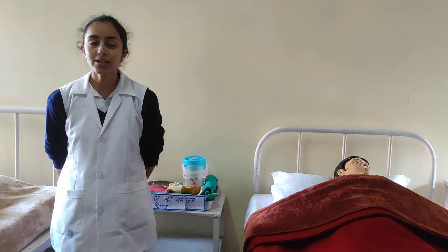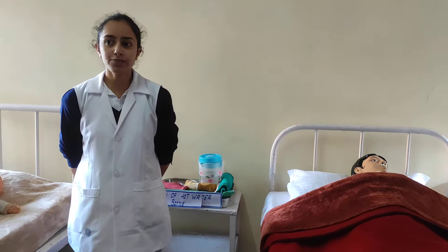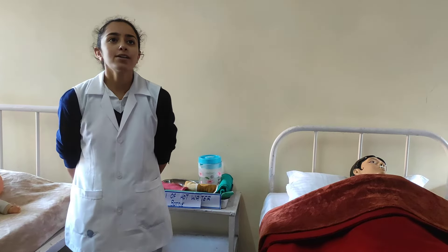The purpose of the hot water bottle is to relieve pain, to promote healing, to relieve urine retention, to provide warmth and comfort, to relieve inflammation and congestion, and to promote suppuration.